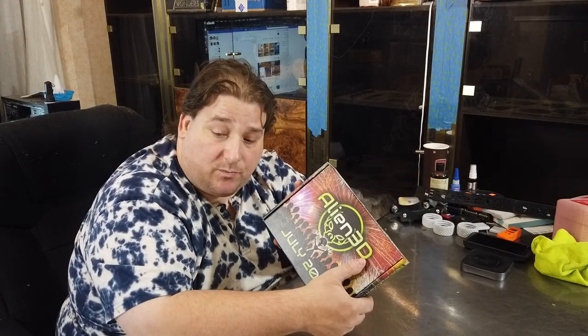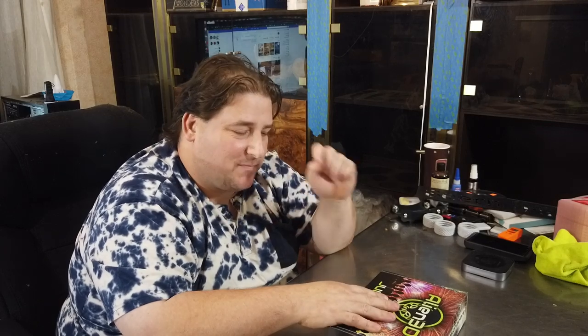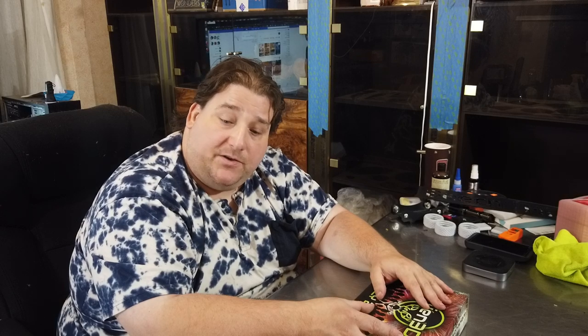I hope you guys enjoyed that little preview of a whole bunch of cool filaments. Holy crap, that was a 21 minute video — I could have made that two separate videos. But I'm not going to rerecord all that. As soon as I get that missing Alien box — it's here in the house somewhere — I'll do that with Maker Box number 38 and make another video for those boxes. I hope you guys enjoyed it. You guys have a great night. I will see you all later.